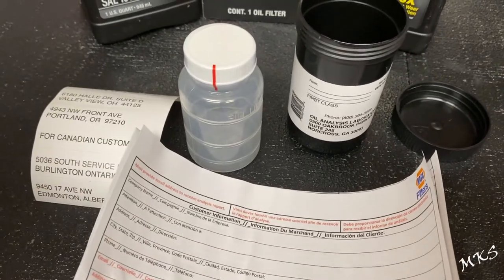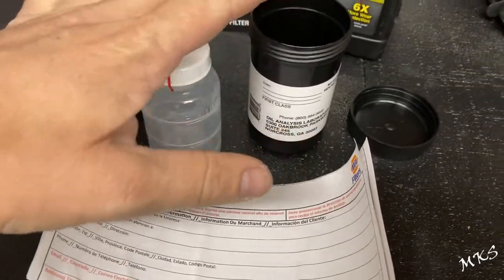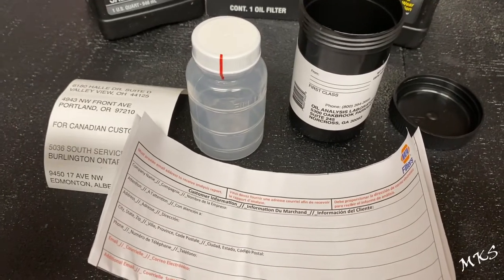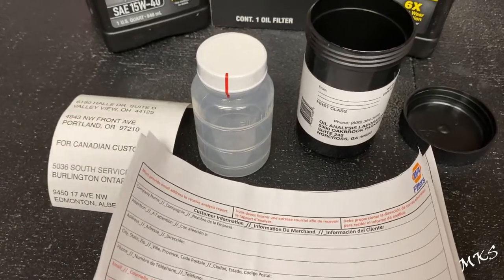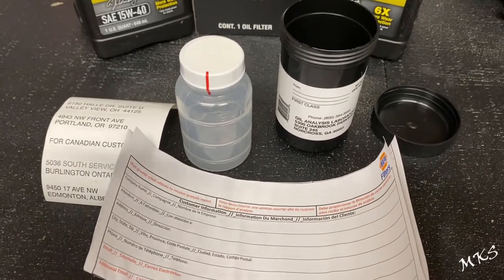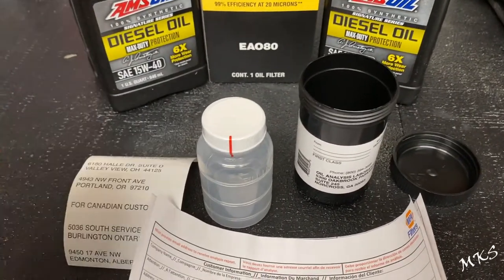This kit from NAPA was about $16 plus whatever shipping you're going to pay. But that beats having to pay $30 to $40 for one if it's the only thing you're ordering from other companies. I know Blackstone Laboratories is about $30. You can use the AMSOIL ones that go to a different lab — they're about $28 to $30, and if you order just that by itself, it's $28 plus about a $12 shipping fee, depending on whether you order it with something else like your diesel or gas oil.